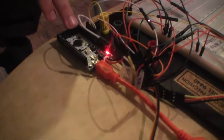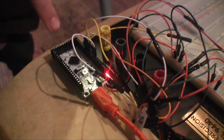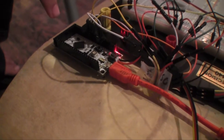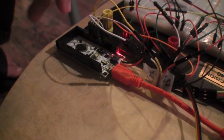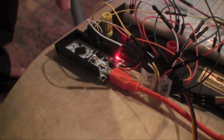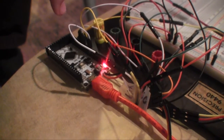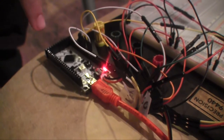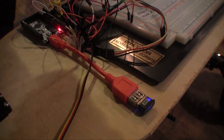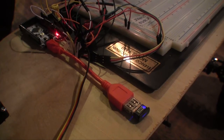This here is a IOIO-OTG board. It lets the Android phone speak to low-level hardware. It provides some 46 digital I/O pins. Right now we're just using 6 of the 5-volt tolerance pins for PWM outputs and inputs. There are plenty of other pins for analog input and output, I2C or SPI, and general purpose I/O. It's connected to the phone using this Bluetooth dongle here, but it can be connected directly with a USB OTG cable. You can access its pins and low-level functions through a Java API.